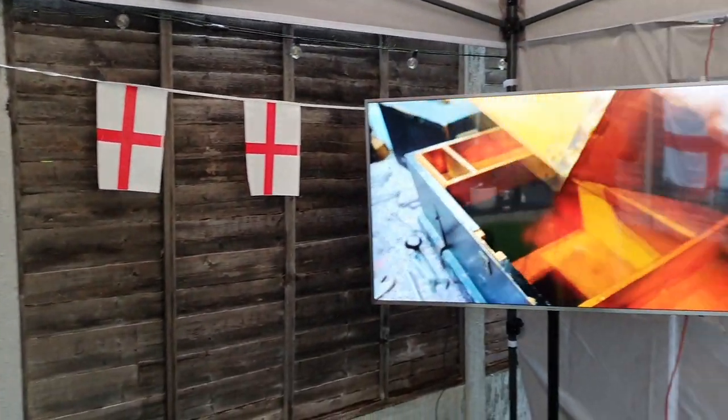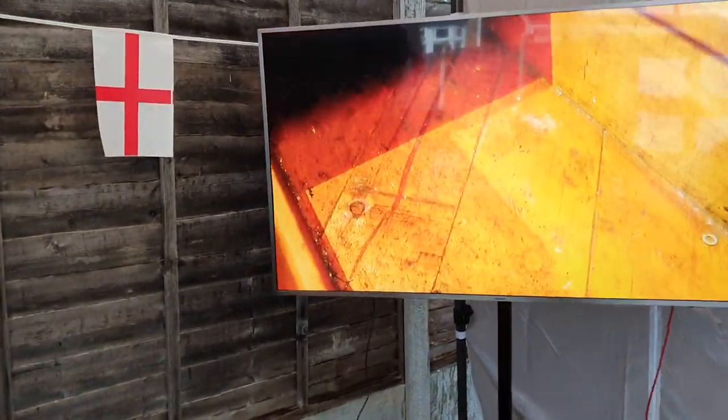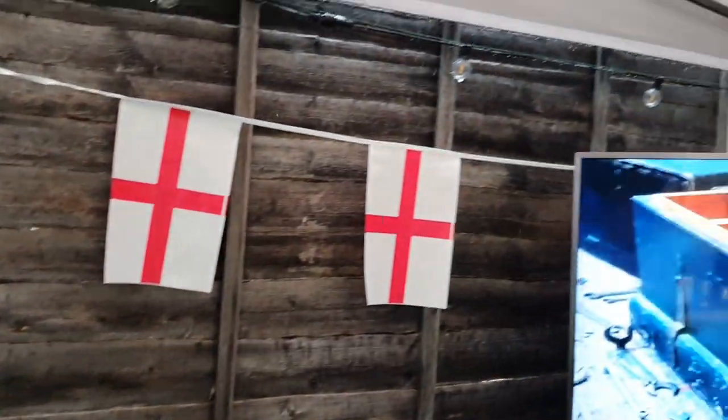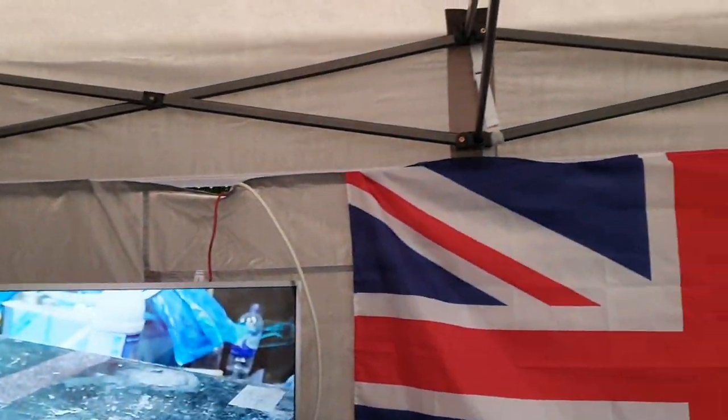I've swapped TVs as well. I've got a bigger — well, a smaller TV in the bar now. I've got a bigger one out here for the football on Tuesday. England v Germany. Come on England!